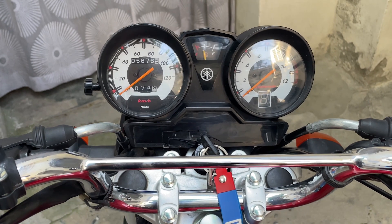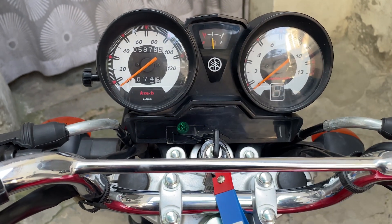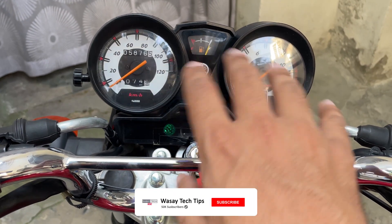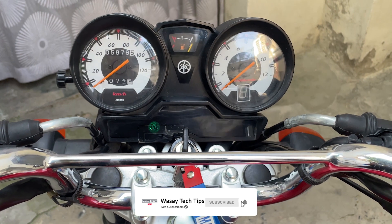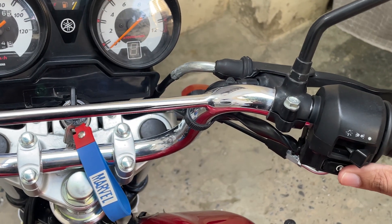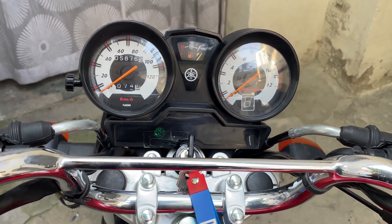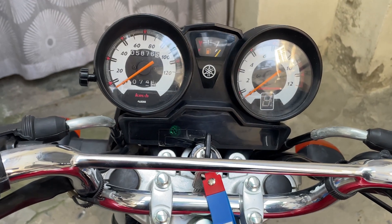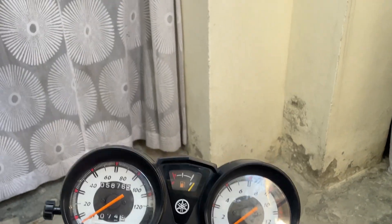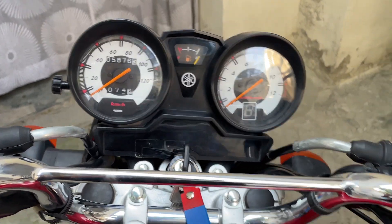My bike has a bad battery and there are multiple problems. If I turn on the ignition, the neutral light doesn't work on the meter. If I turn on the light and press the start button, the bike won't start because the battery has no power. If I turn on the high beam, it won't work properly because the battery is dead.